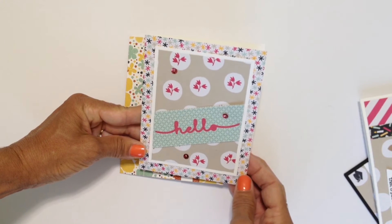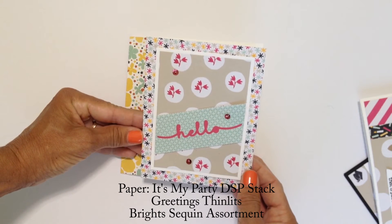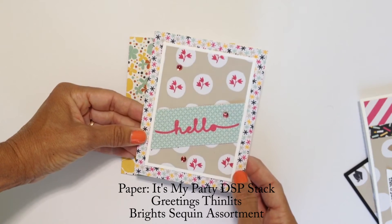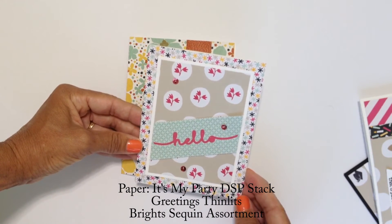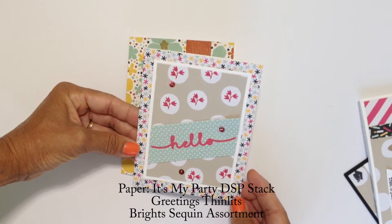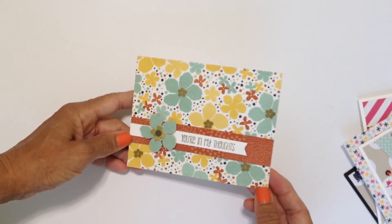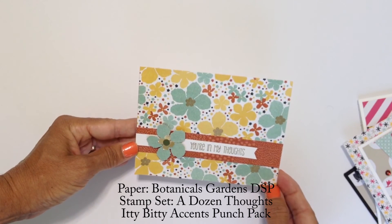Here's a card using the word thinlits and the paper that I stamped with the little leaf from the Paper Pumpkin stamp set. All the paper again is from It's My Party. I used a sequin assortment — again an easy card using the negative space. And finally this is probably my favorite: the Botanical Gardens paper that I gold embossed.